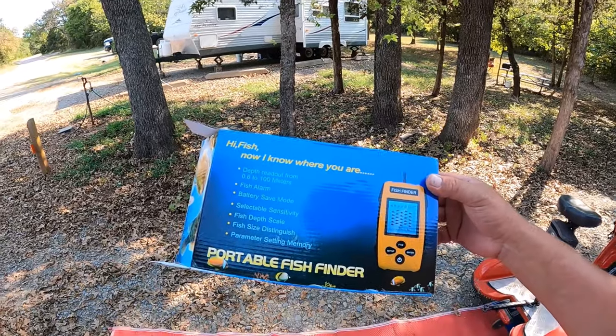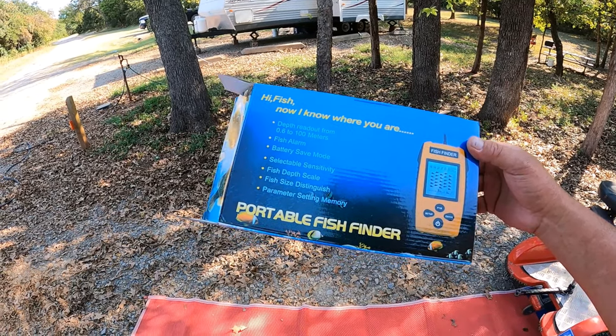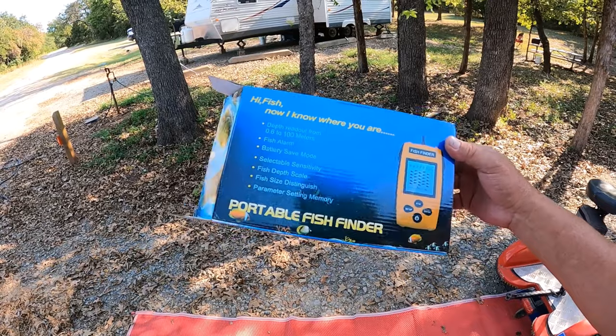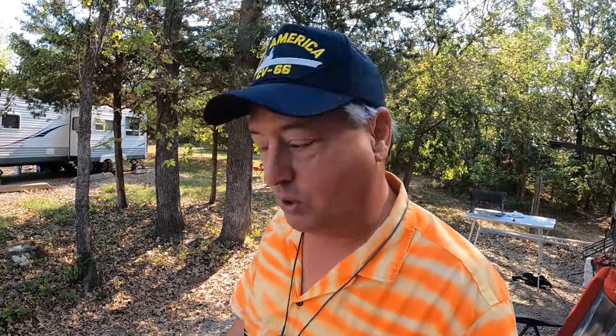This only cost about $35, which I thought was very reasonable. It has a depth readout down to 100 meters, a fish alarm, selectable sensitivity, fish depth scale, and fish size distinguished. And if it could do all this, hopefully it'll get the fish in the boat too.